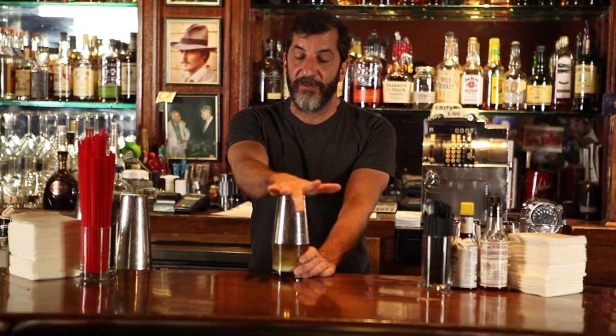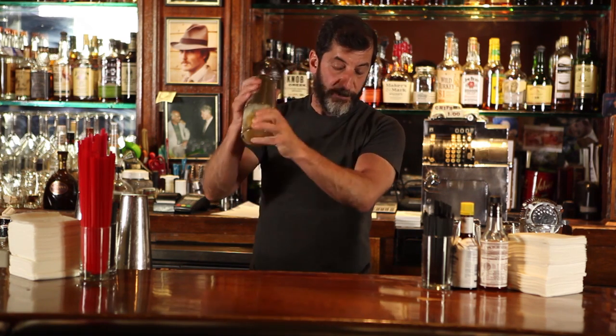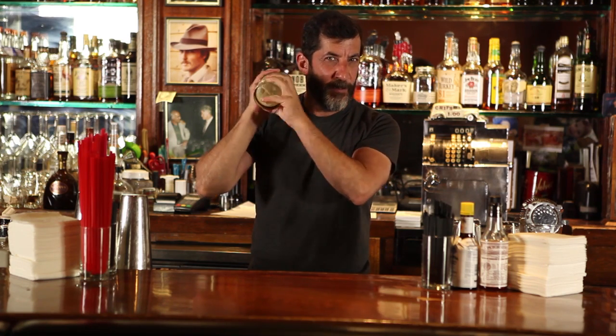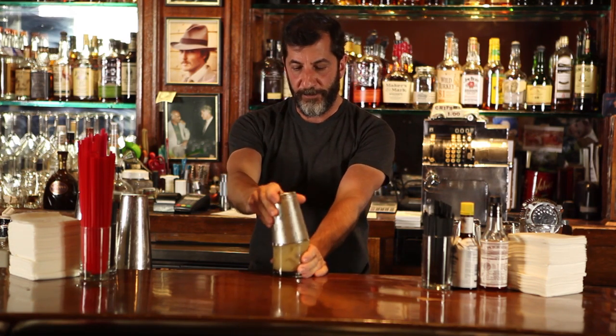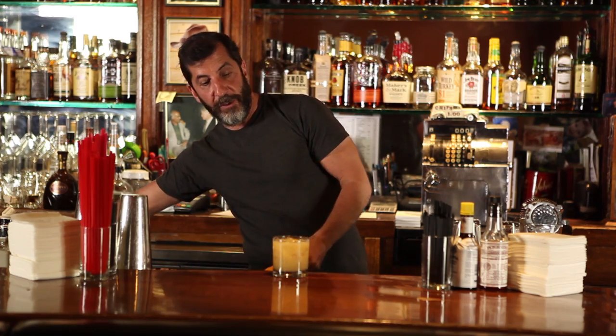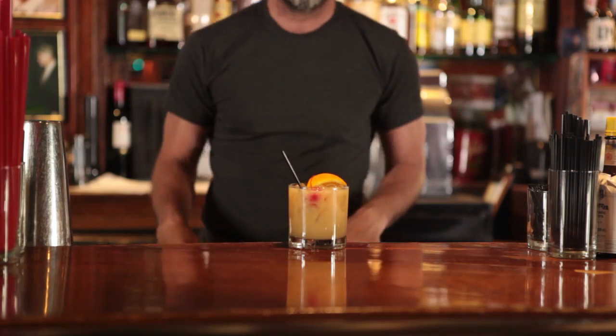I like it on the rocks, it gives it a little different kind of flavor. If you want, you can use crushed ice as well, that makes it even more interesting. You want to give it a good shake because of the thickness of the coconut. A little orange and a cherry — and that's a painkiller.